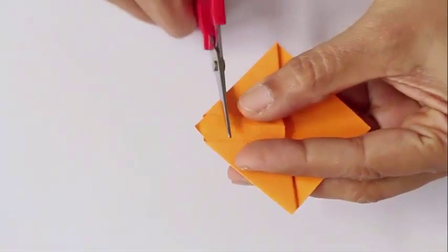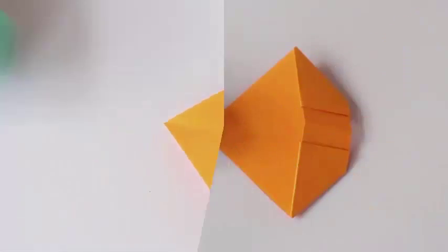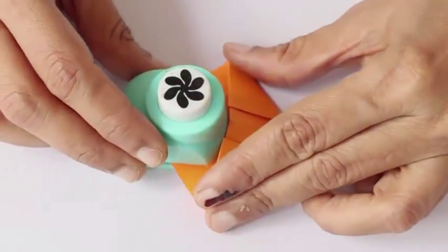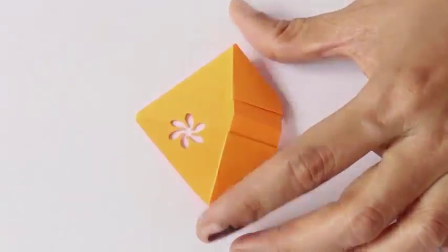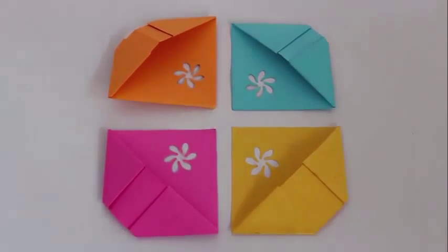Now with the scissors, nip off the left hand triangle. This is the one which is going to go into the book pages. Punch out a pretty shape — we have a flower punch — so that your bookmark looks very pleasant.